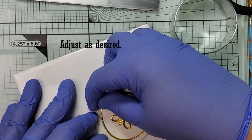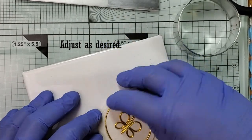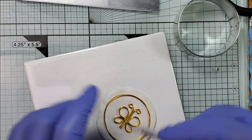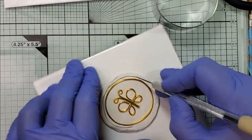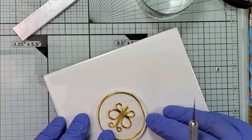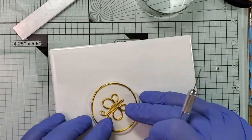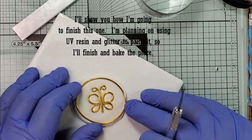I'm going to put it onto a tile to make it a little easier to work with. Trim this and adjust the wire because it slid a little bit. Make sure that the clay is up against the wire tightly so it holds it in place and doesn't gap open. I want to finish this piece with UV glitter resin and paint, so I'm going to bake it. I'll trim away a little bit of the excess, then smooth out the edges and bake it for 15 minutes. Once it's baked, I will apply my backing to it.